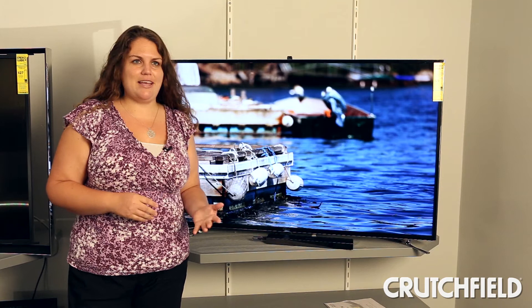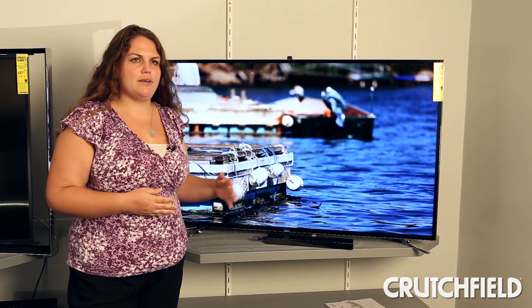There's not a lot of 4K content available in the marketplace right now, and knowing that, Samsung made sure that the up-conversion on these televisions was excellent. It'll up-convert any source you plug into it, but in particular HD sources will look fantastic thanks to Samsung's up-conversion.